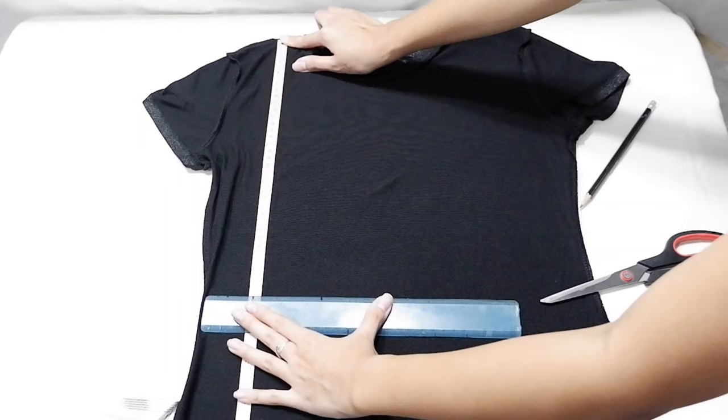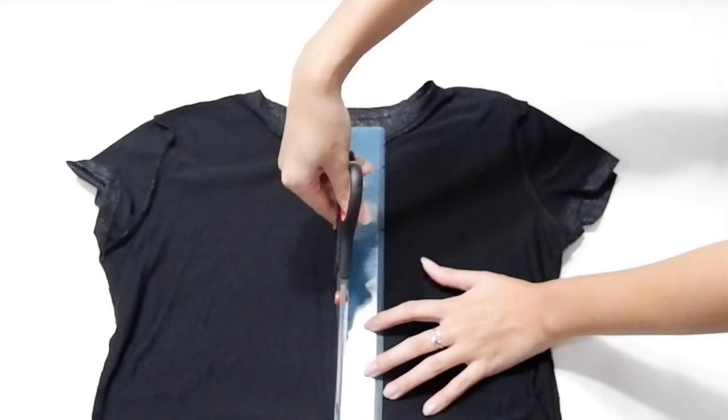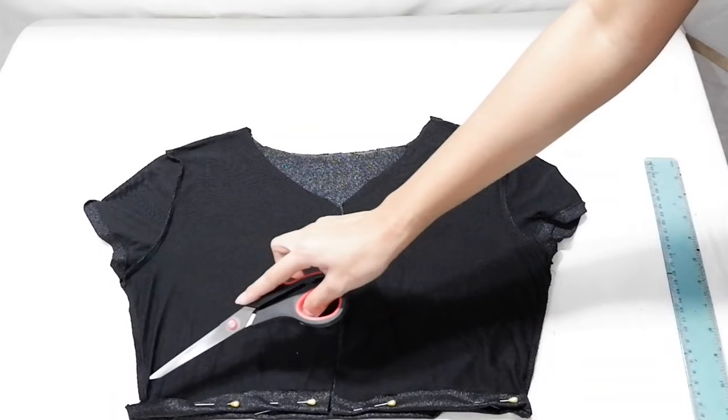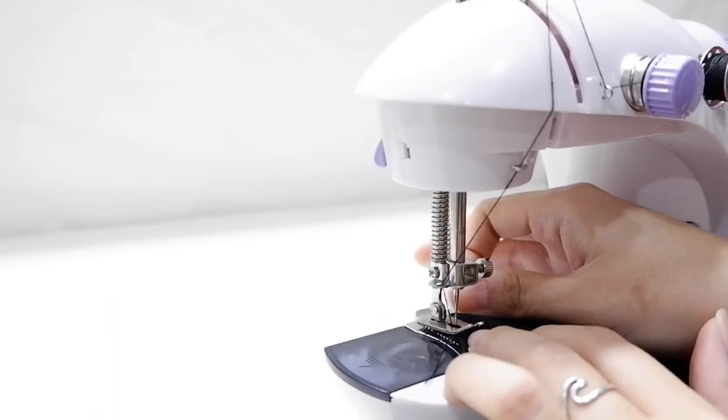First things first, I measured about 35 cm to crop the shirt. After cropping, I got the midline which I had to cut along with the neckline. After cutting those parts, the bottom of the shirt could already be hemmed.